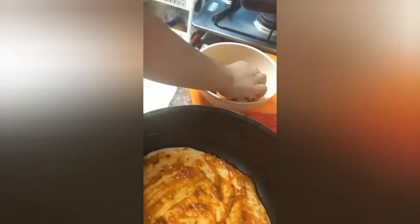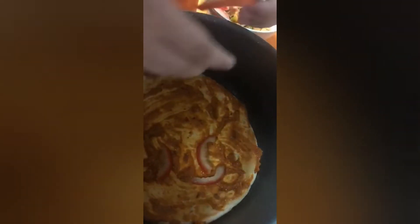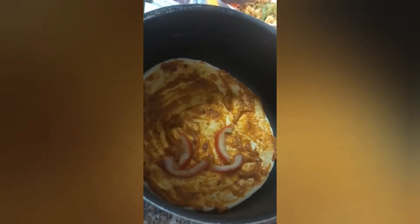Oh, yikes! Eyebrows. Oh yikes! I don't want an animal. Oh, yikes!